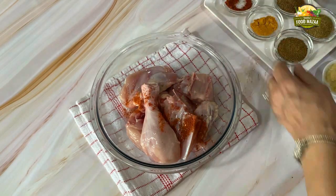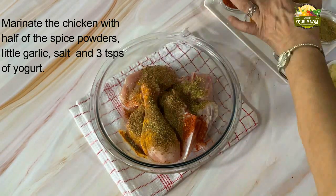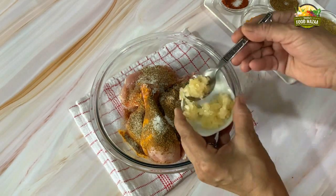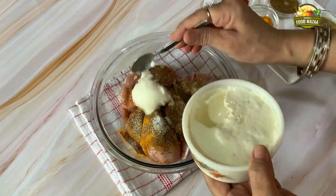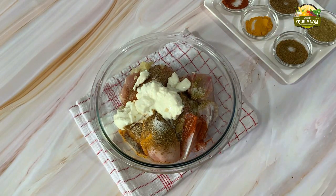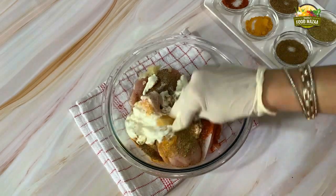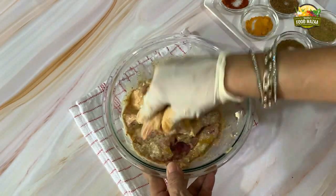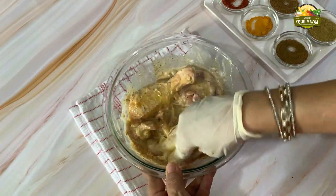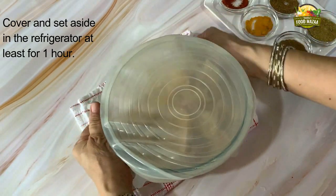Let's begin with the marination. We are going to use half the spice powders for marination and save the remaining half for cooking. Add salt, add half of the garlic, then add three teaspoons of yogurt. Mix all this thoroughly and see that all the chicken pieces are coated with this marinade. Now cover it and set it aside in the refrigerator for at least one hour or even more.